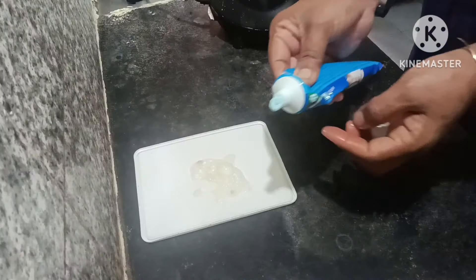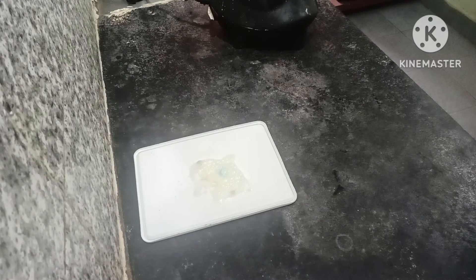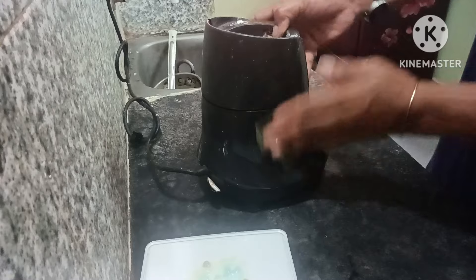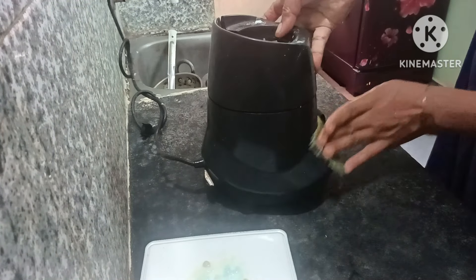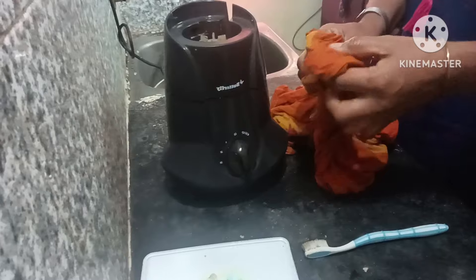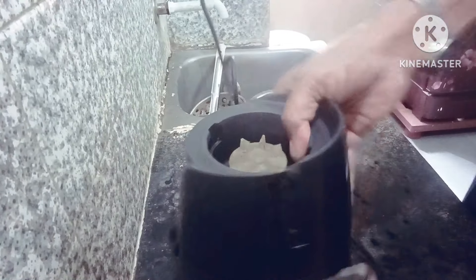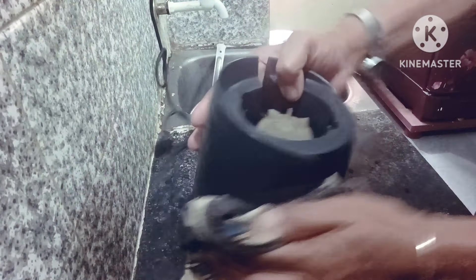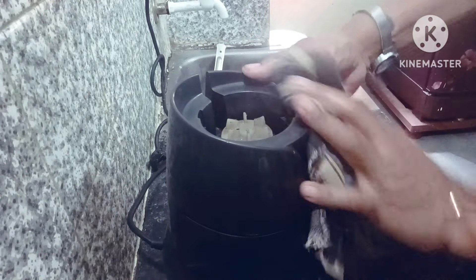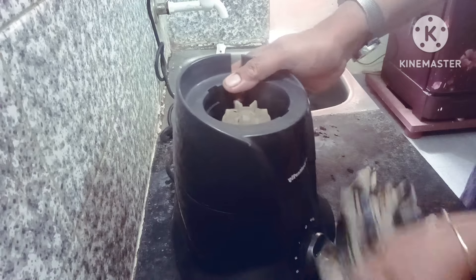Put it in for 3 minutes. Put it in as a liquid or paste in a spray bottle. It will be easy to clean it. Apply with a spray bottle and wipe with a dry cloth.